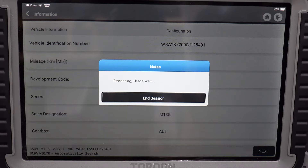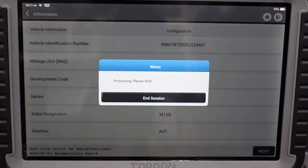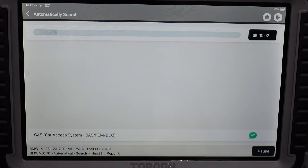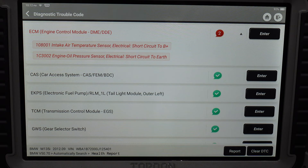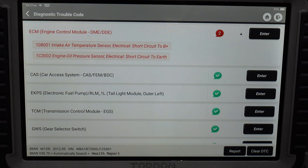If we go to automatically search, it will find the vehicle by VIN and let us see all the fault codes. It picks up the VIN, mileage, and everything else on the car series while doing this. We'll do a health report so it scans all the modules. You can see there it's got two fault codes — I think these are from when I changed a lot of parts on the car and they haven't been cleared.